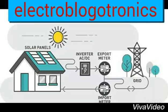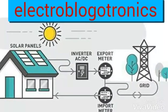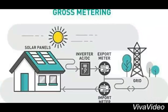Hi guys, click on the link below to get the complete information on my blog Electro Blogotronics about gross metering. Today I'm going to tell you about the gross metering system. The power generated by the PV module is first applied to the AC to DC inverter.